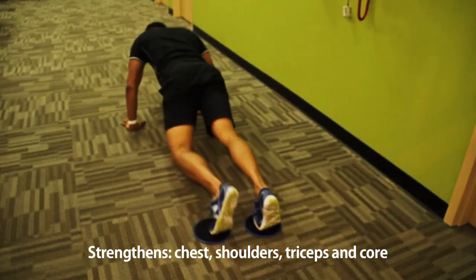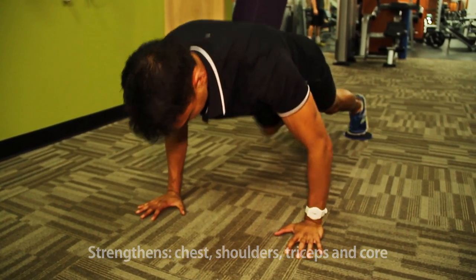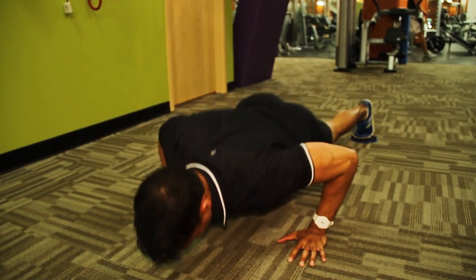Make sure that you don't lock your joints — your elbows, your knees — and make sure that your hips don't drop. You want to activate your core, which keeps your back in straight, good alignment.